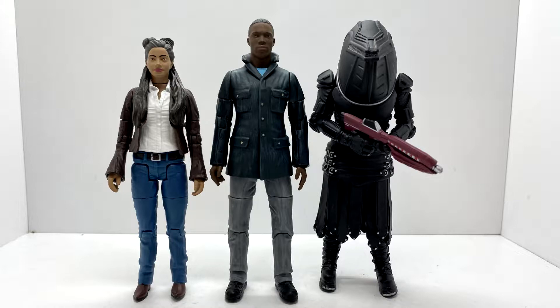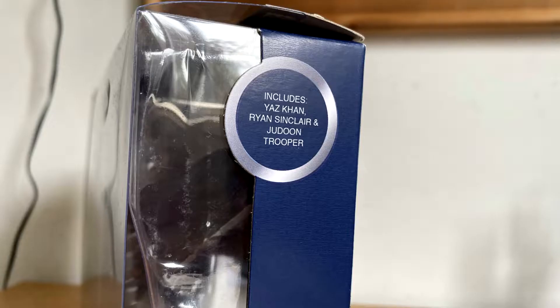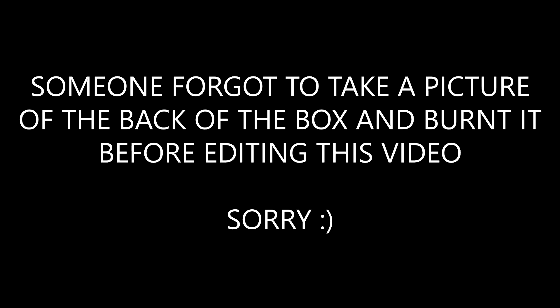Let's take a look at the packaging. The box is the new styling with the logo, the current TARDIS, the name of the set, and a limited edition sticker. On one side it extends round, and the other side has a photo of the TARDIS. On the back it's got pretty much the figures and the logo again.